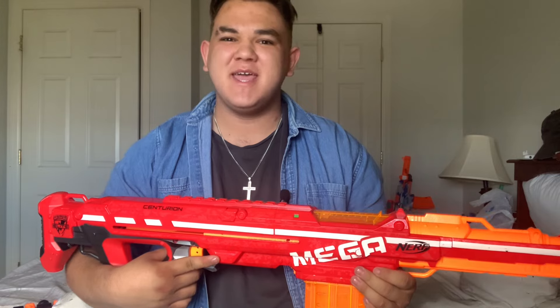What up, dude bros? Spider Benji Miller here. Today I'm looking at an all-time classic in the Mega series: the very first Mega blaster ever to release, the Mega Centurion — a bolt-action, magazine-fed sniper rifle. So let's get into it.